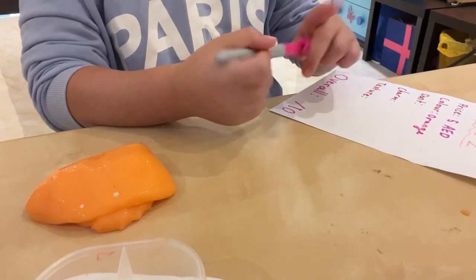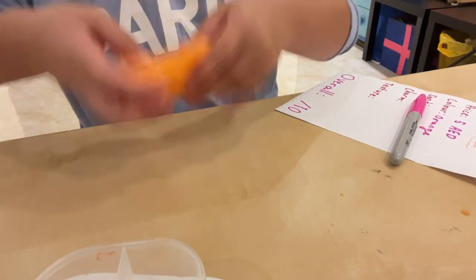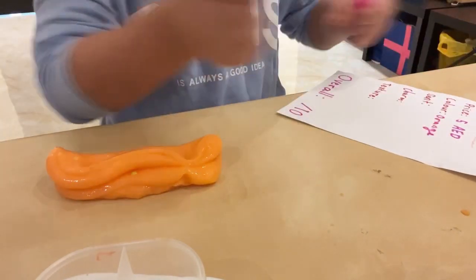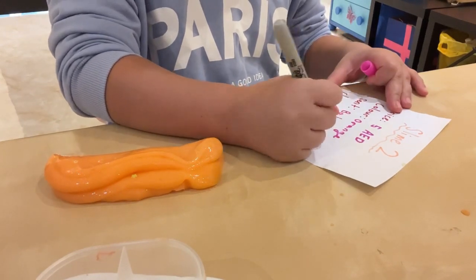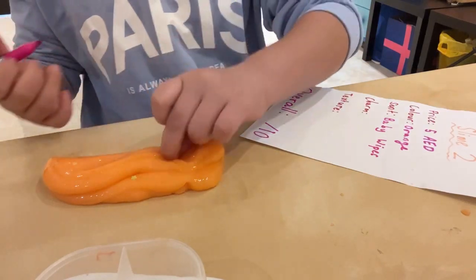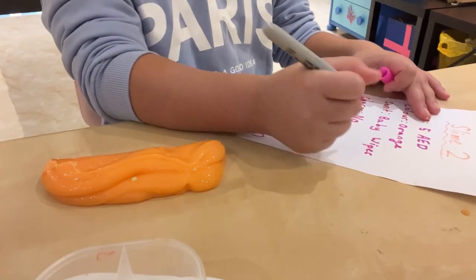Next — scent. Kind of smells like baby ones. Kind of weird, but okay. The charm — there are no charms.